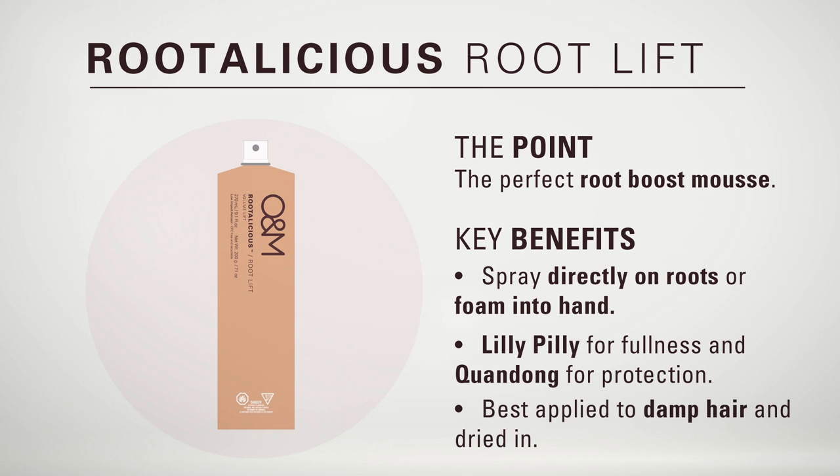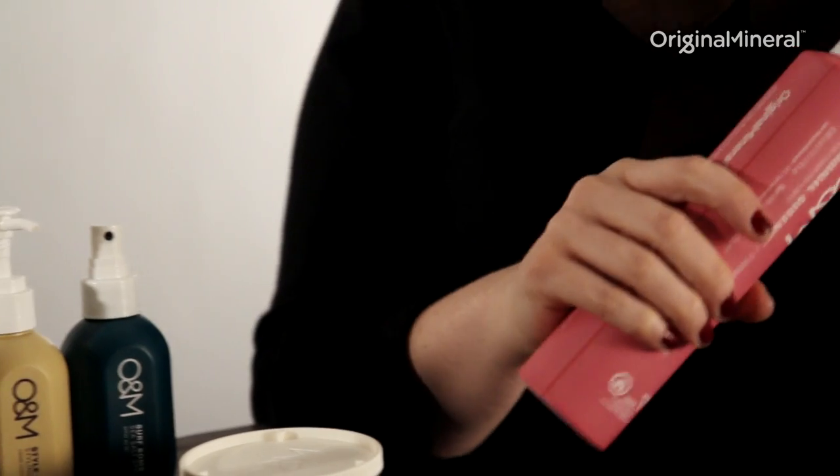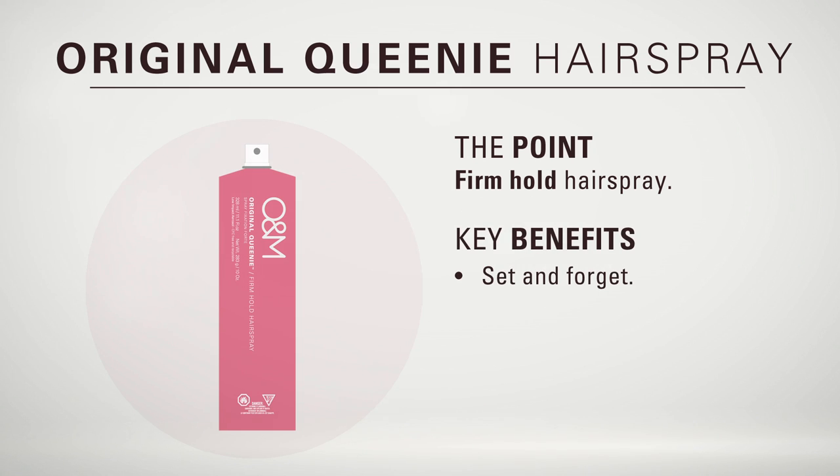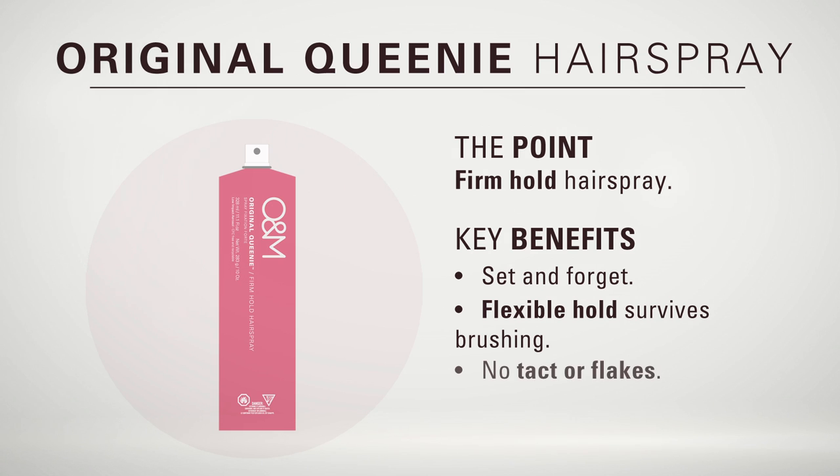Rootalicious is best applied to damp hair and dried in. This is Original Queenie, our firm hold hairspray. With Original Queenie you can set and forget. With its flexible hold, it will survive 101 brush strokes with no tack or flakes.